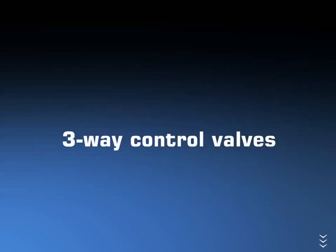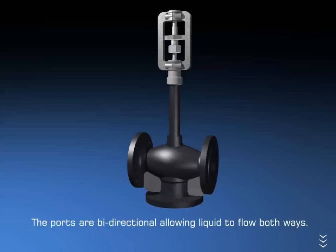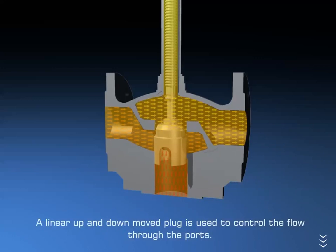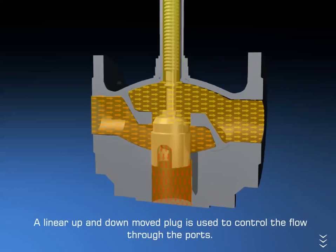Bales three-way control valves share the same structure consisting of three ports: A, B, and AB. The ports are bi-directional, allowing liquid to flow both ways. A linear up-and-down moving plug is used to control the flow through the ports.